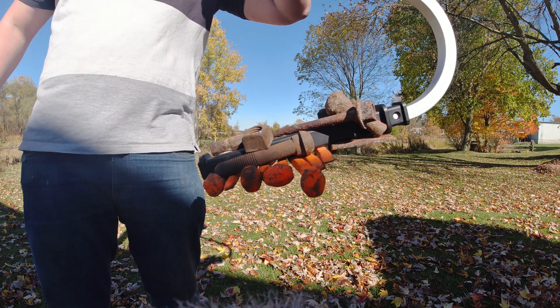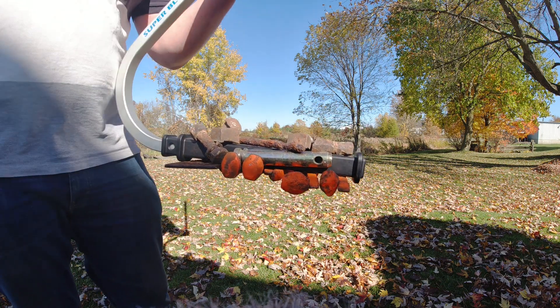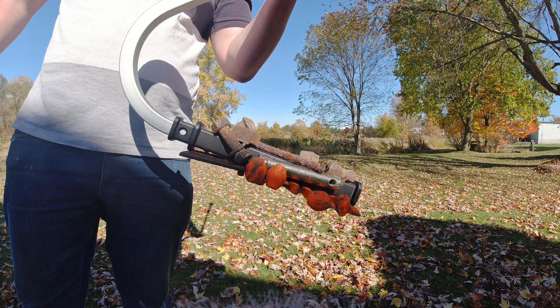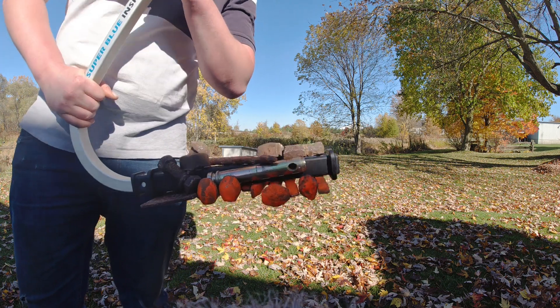That just shows you the power level difference between the three sweepers. The Power Stick original got four spikes, the Pro got eight spikes plus three other pieces of debris, and this one got another four to five additional pieces of debris on top of that. So this thing is by far the strongest magnet — obviously that's why it's the Pro Elite.